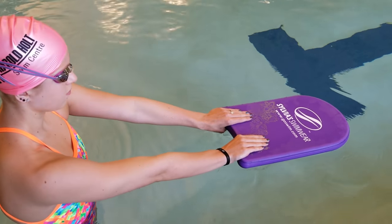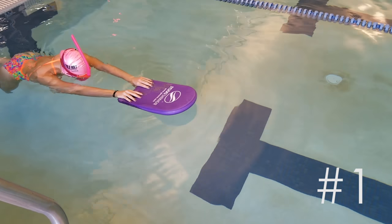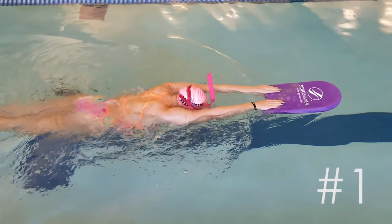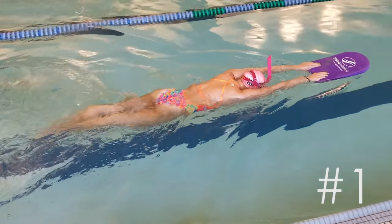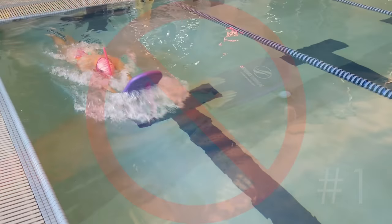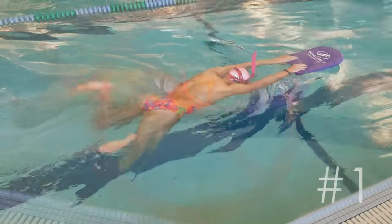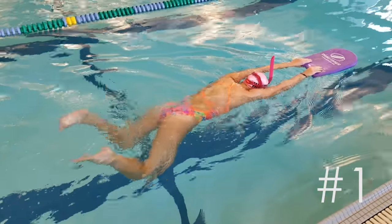For the first step we're going to use a kickboard. I would also recommend a snorkel to help keep your head down and just focus on the kick. Hold the board flat on the water with your head low and start doing strong breaststroke kicks. Focus on keeping your arms straight, head down, and a level body position. Make sure you don't bend your elbows or push the board up. Just focus on really squeezing your feet together for as much distance out of each kick.